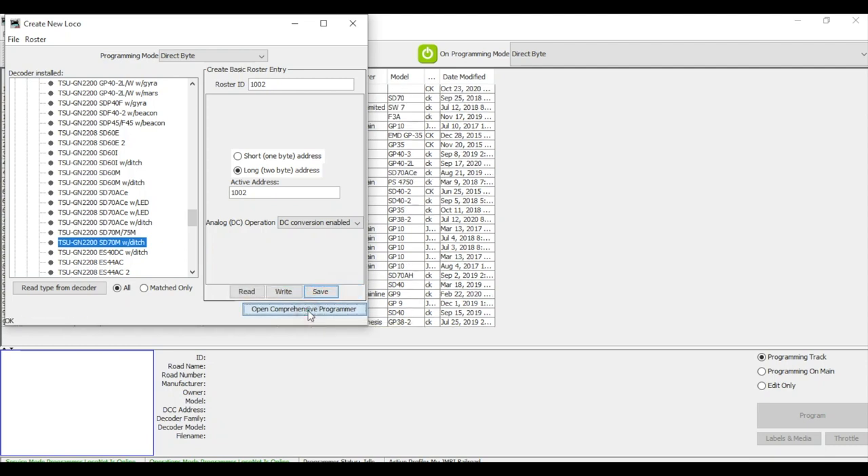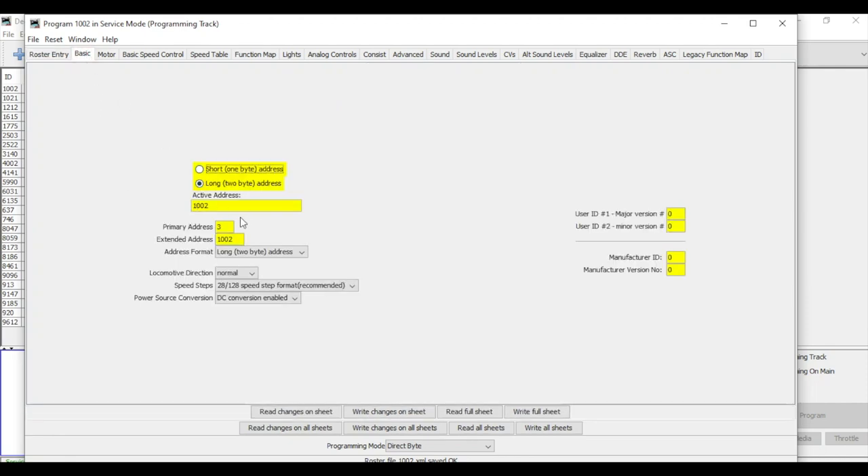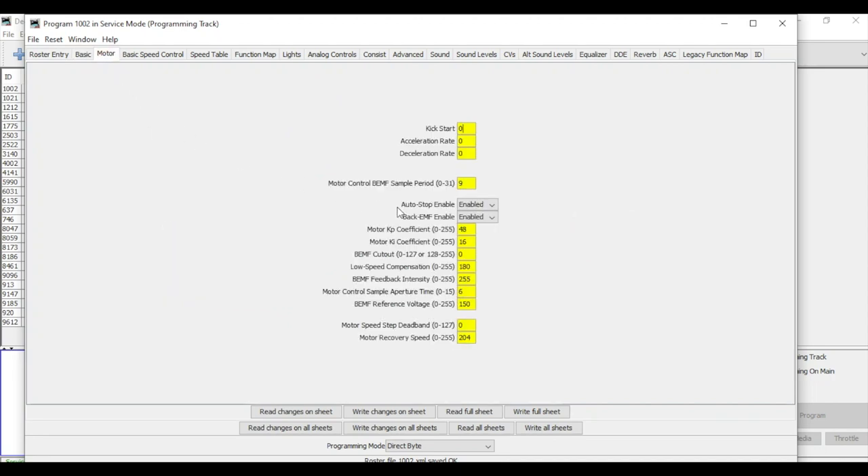Opening the comprehensive programmer. It comes up with a roster entry — I'll fill in road name: Illinois Central, road number: 1002, manufacturer: Athearn, model: SD70. Saving this to the roster. Under the basic tab, we already have it programmed for the long address. We can see CV3 and CV4 for acceleration and deceleration — we're not going to change those right now.